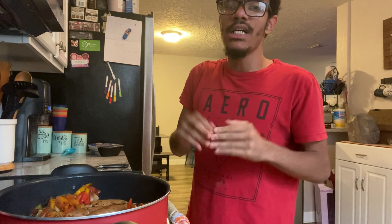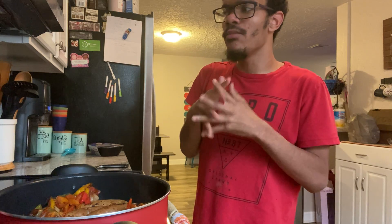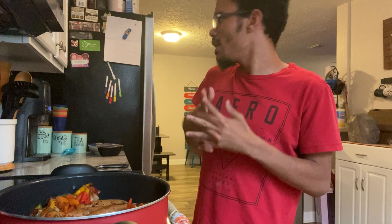I want you guys to leave me a comment down below telling me whether or not I should make this video again.